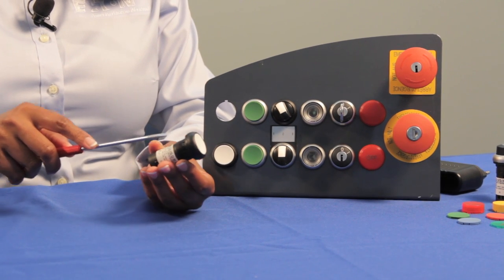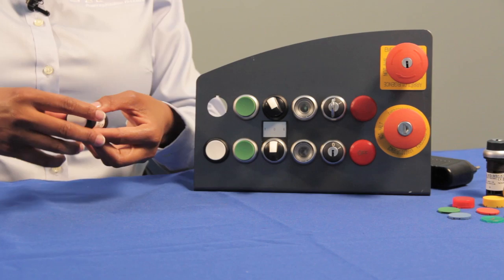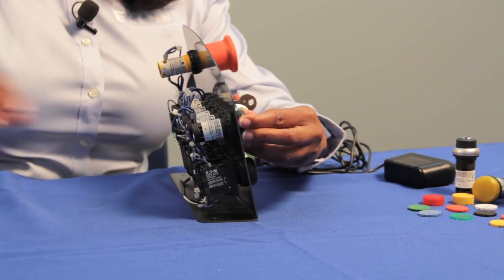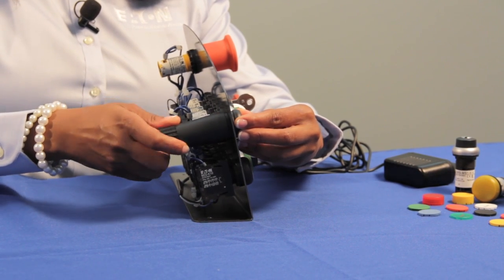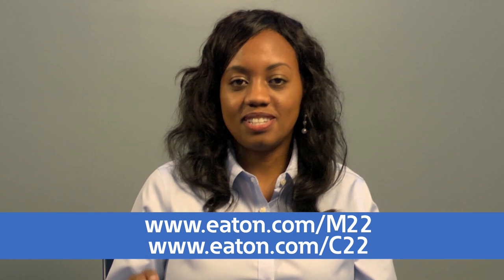To install a C22 push button, you first identify the anti-rotation tab and then push the button from the front of the panel. Next add the mounting ring and use a wrench to secure the operator in place. Our C22 push buttons carry many rugged ratings including NEMA 4X, 12 and 13, and some of our operators also carry IP67 and IP69K for wash-down environments. For more information, visit our website.